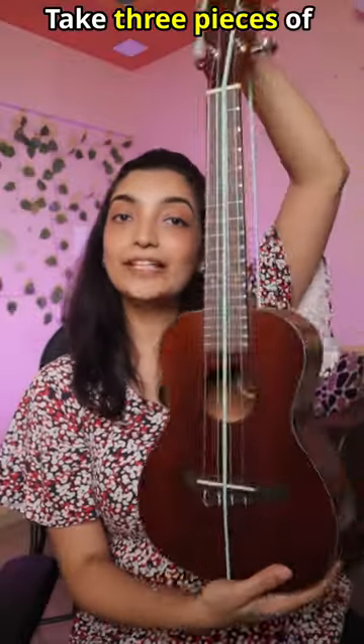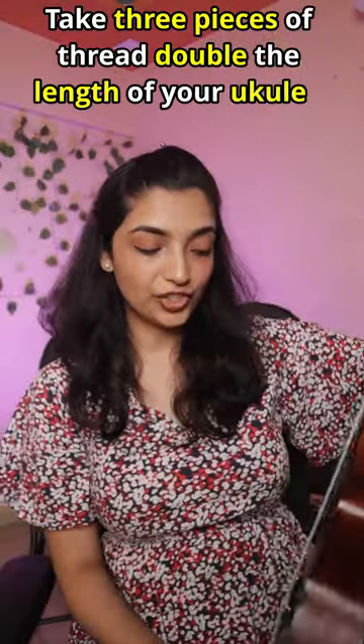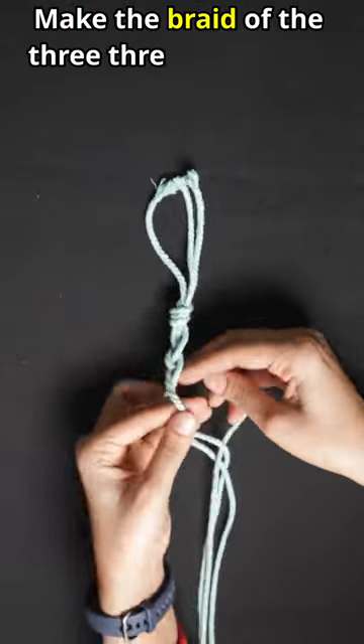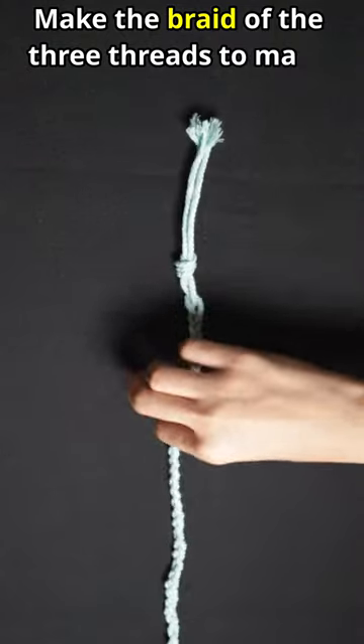I took three fingers to measure the ukulele with double length. And then I turned them into this — a small band that gives me this kind of braid.